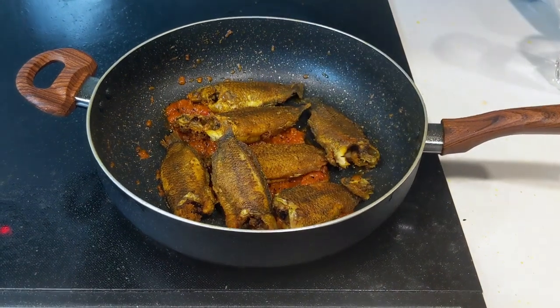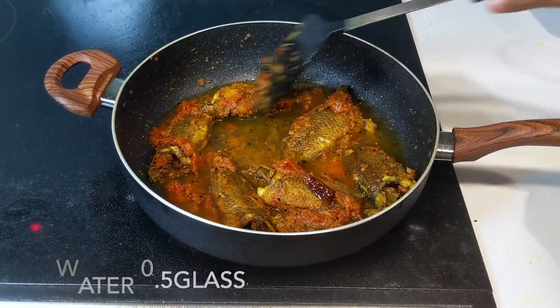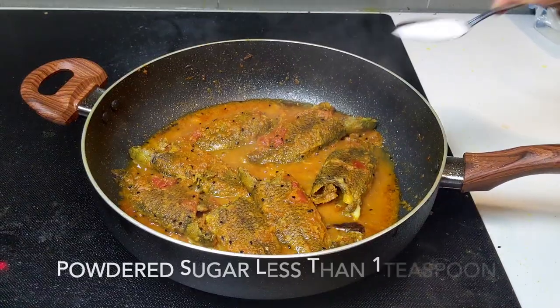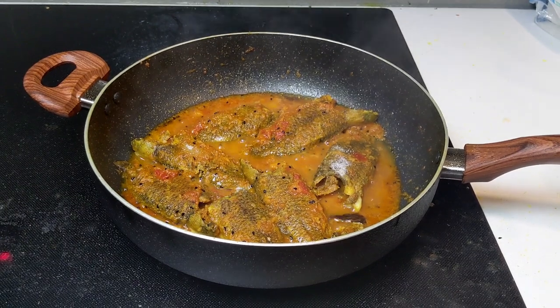Once everything looks fine, add the fried fish and coat each piece with the tomato gravy. If the gravy looks too dry, add around half a glass of water. Let this simmer for three to four minutes until the gravy thickens.